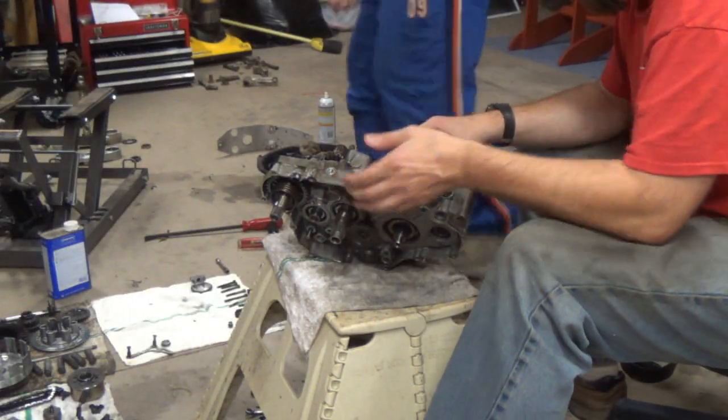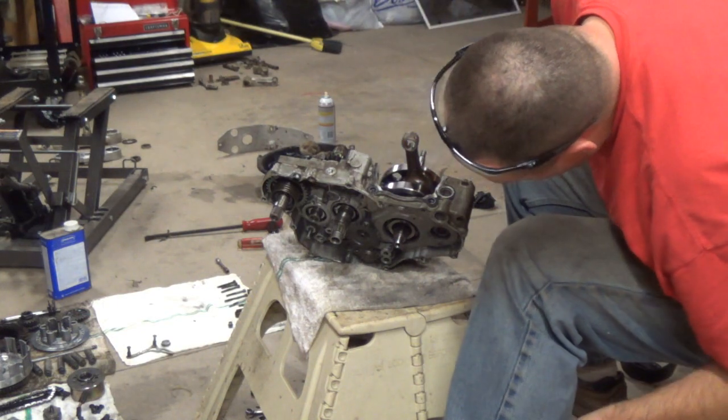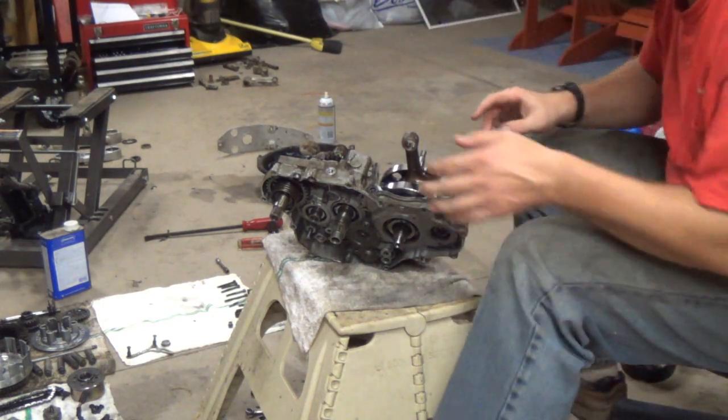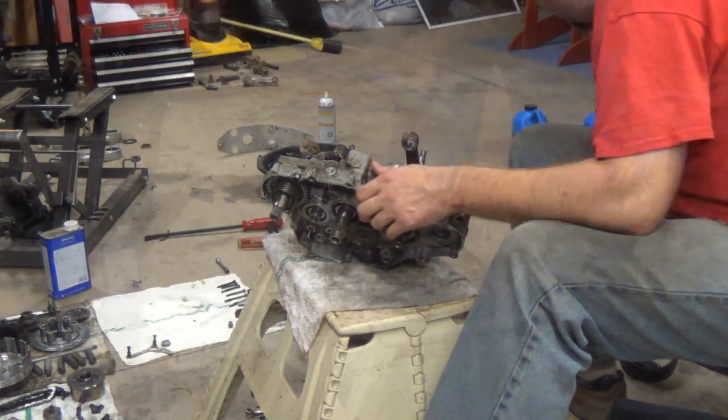Alright, so we got everything cleaned up. We're going to put this side of the crank in, get it in place, and then what we're going to do is we'll smear all our stuff on and put the cases back together. Alright, I'm going to blow this out.